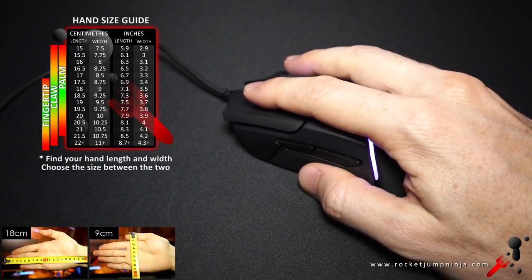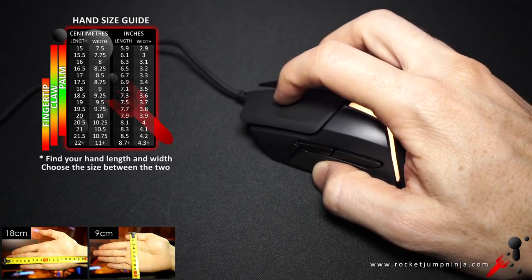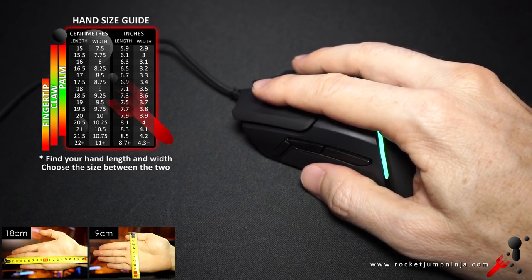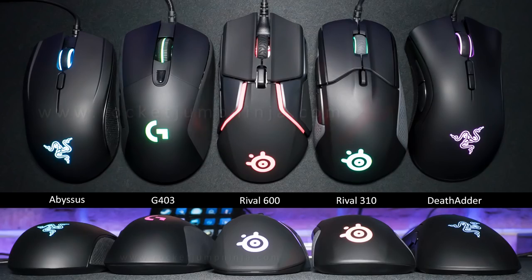So who would I recommend this mouse for? In palm grip, I think 17 to 19.5cm would be decent. Claw grip can go from 16 to 21. In fingertip, I'd say 18 to 21. But ideally for aim, you'd want a hand about 20x10cm for this shape and size. Here it is next to some other mice — it looks thinner than the DeathAdder, longer than the G403, obviously bigger than the 310, and much bigger than the Abysses, which is one of the smaller mice on the market.